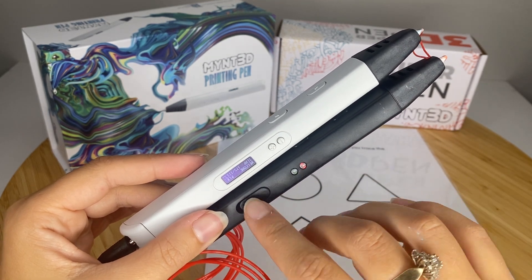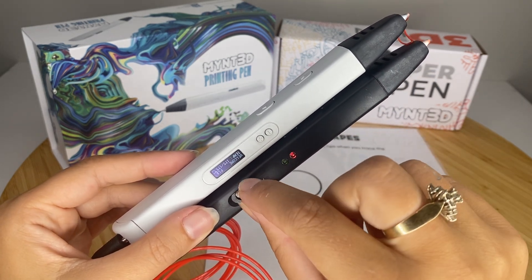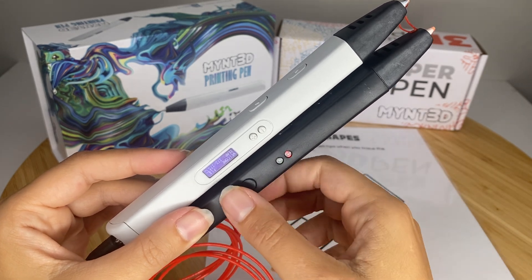For the Super Pen, you actually need to peel this back. It comes with a little tool and you can adjust the temperature by turning the screw that's in there.